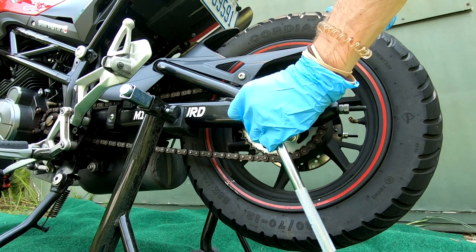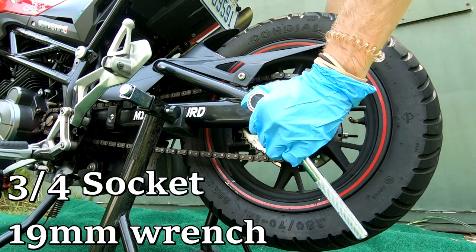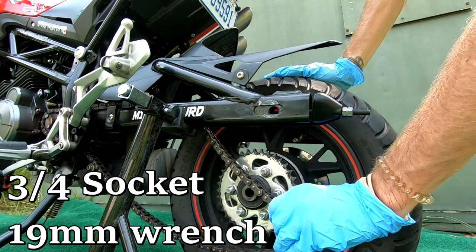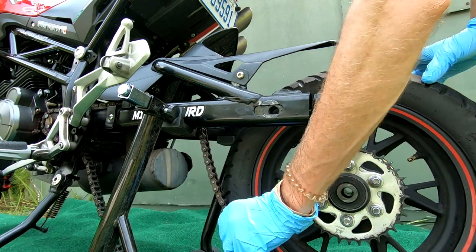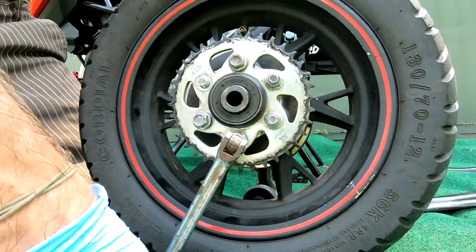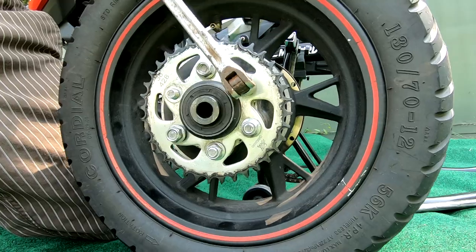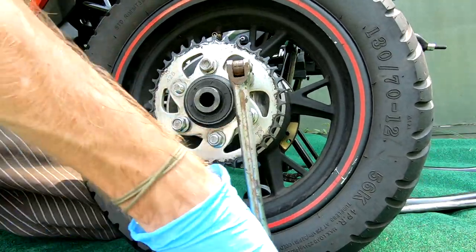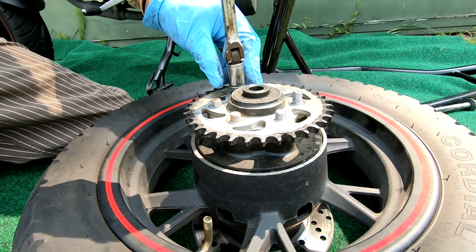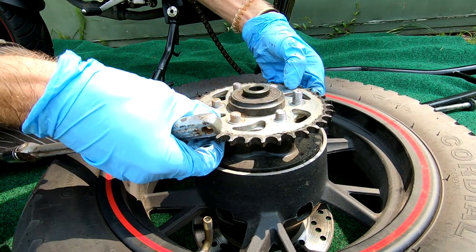First thing you're going to want to do is remove your rear tire - it is a 3/4 and a 19 millimeter. I like to keep the tire upright to break the nuts on the bolts; it just gives you a little more leverage. Once you do so, lay it over sideways and fully remove all the nuts from the studs.